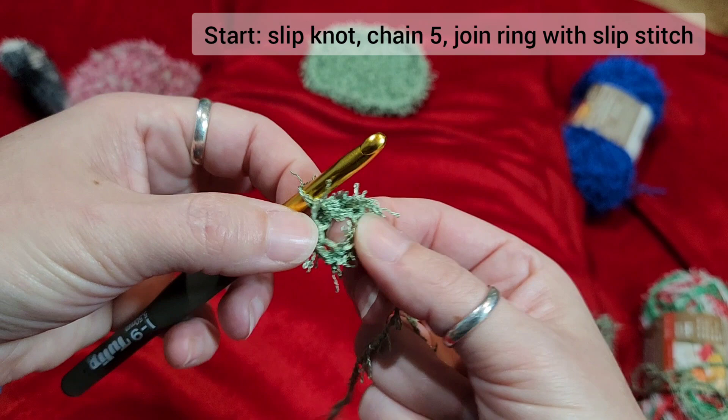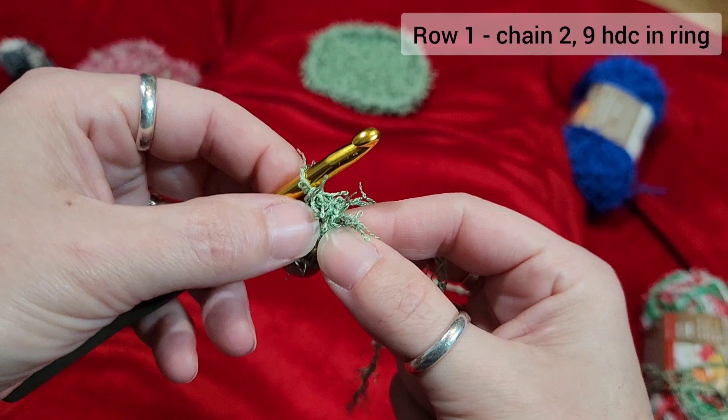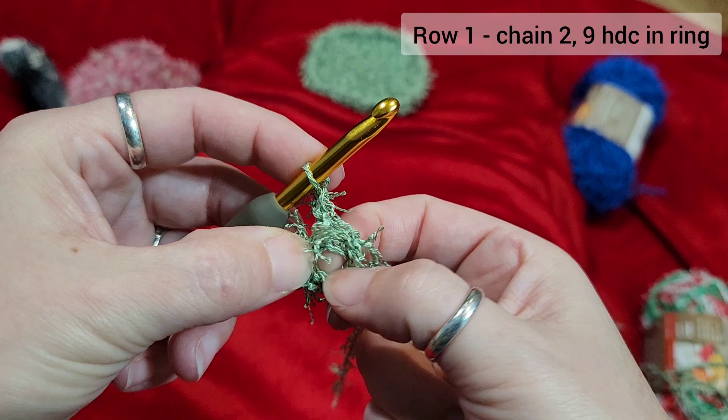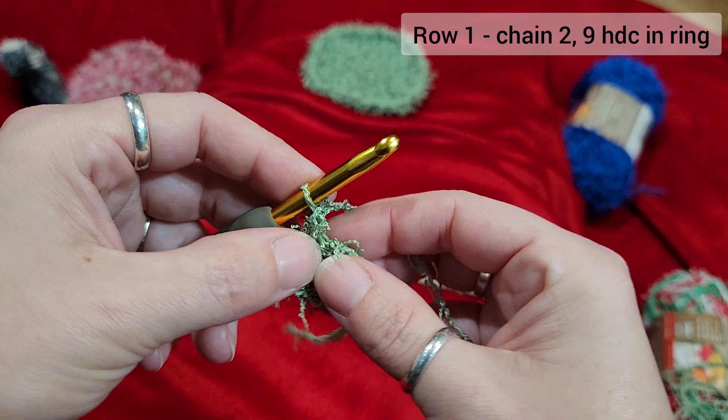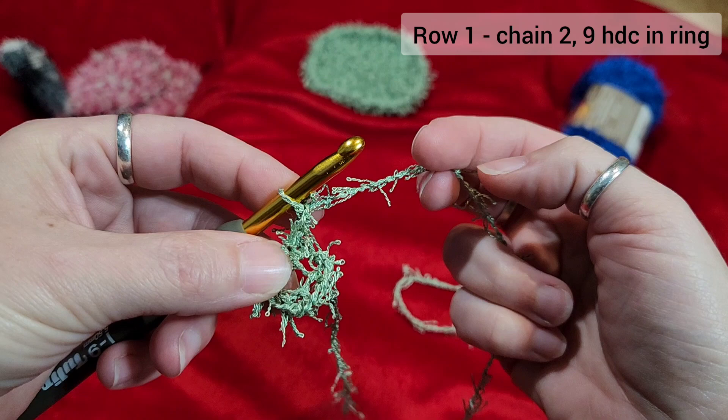Now you're going to make essentially ten half double crochets, but the first half double crochet is a chain two. So you wrap over once, pull it through, wrap over again — that's your chain two, which counts as your first half double crochet. To do a half double crochet — you can Google this, these are English terms, not British or European terms — you're going to go into your circle, your ring, and capture the tail as you go. We're going to do nine of these, making a total of ten stitches.